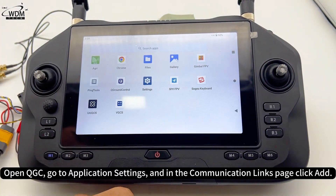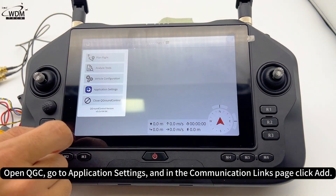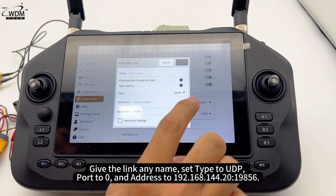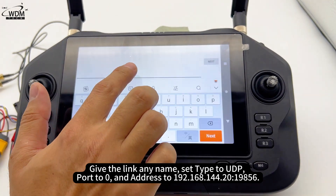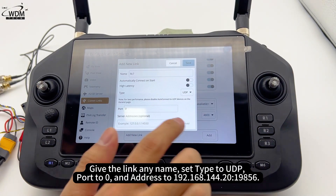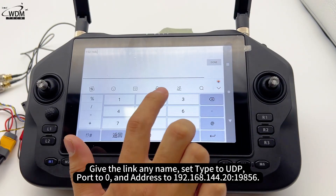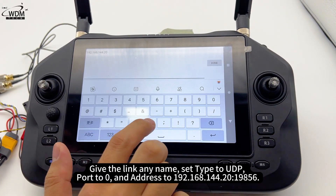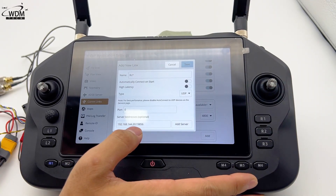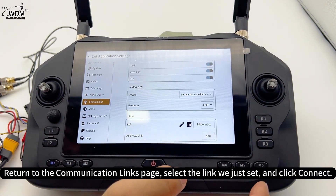Open QGC. Go to application settings, and in the communication links page click add. Give the link any name, set type to UDP, port to 0, and address to 192.168.144.20. Click add address, then OK. Return to the communication links page, select the link we just set, and click connect.